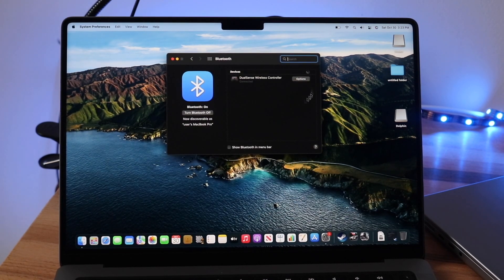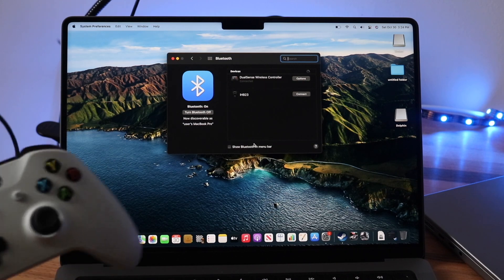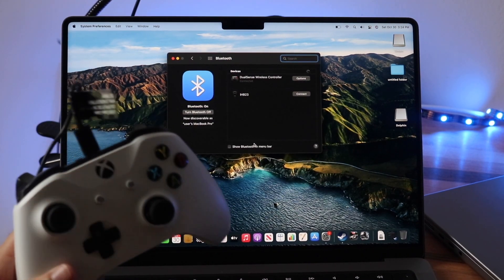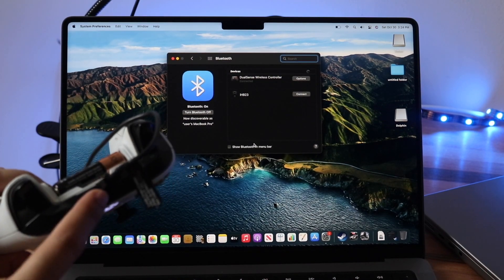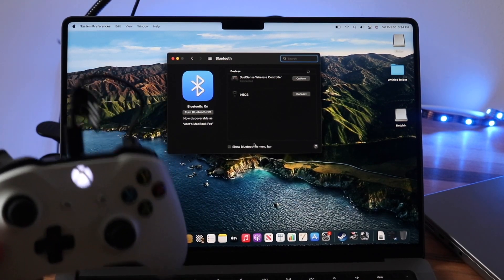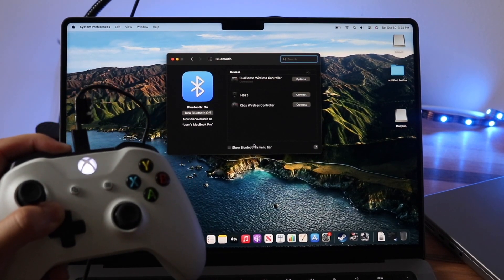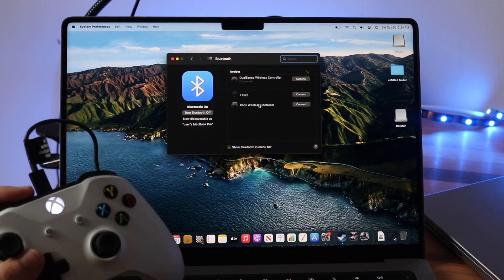Once you're here, you'll see all the other devices connected to your MacBook. Now all we have to do is put our Xbox controller into pairing mode. Power on the controller, and once it starts blinking you're almost good to go. There's a share button on the back — hold it down until the controller starts blinking, and you'll immediately see the Xbox Wireless Controller option appear.